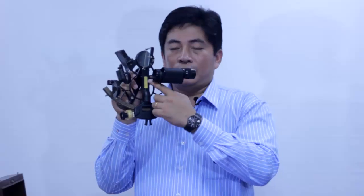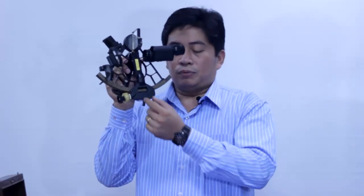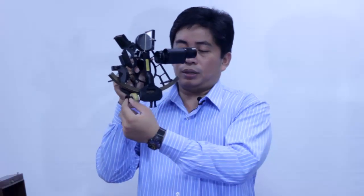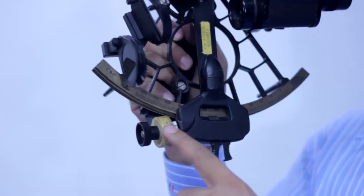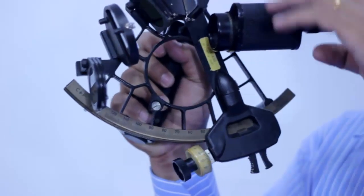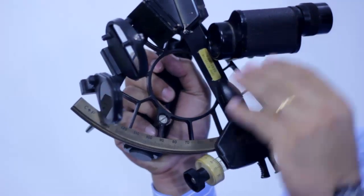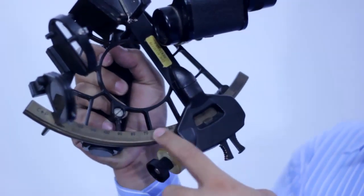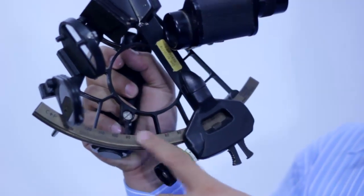This arm we call it the index arm. Below the index arm there is a clamp. And in front of the clamp there is a screw, we call it the tangent screw. And at the back of the tangent screw there is a drum, we call it the micrometer drum. The telescope. And this is the main arc, also called the proper arc or sometimes called on the arc.